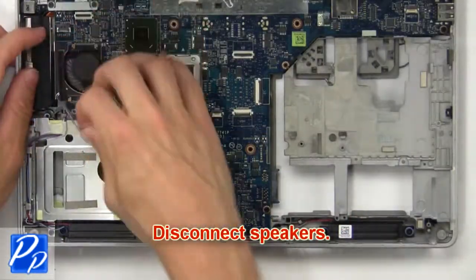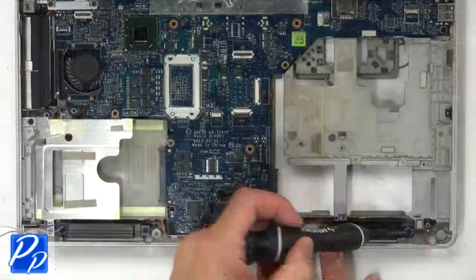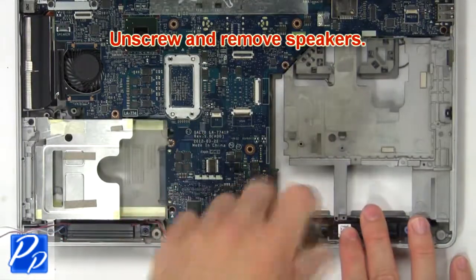Now disconnect the speakers, then unscrew and remove the speakers.